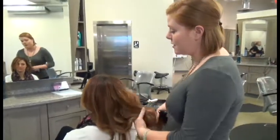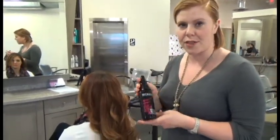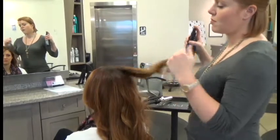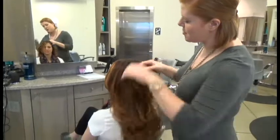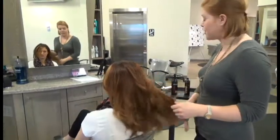Make sure the hair is completely dry, and you always want to use some heat protection before you use any thermal tools. This is a little bit of Iron Shape — it protects the hair up to 450 degrees.